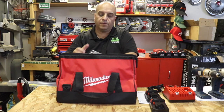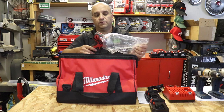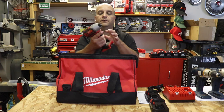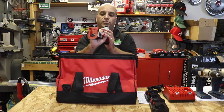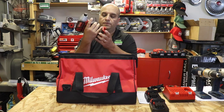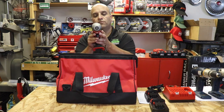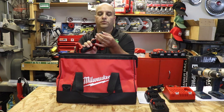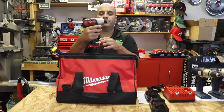Let's start with the hex driver. It's a nice compact size — nice and stubby, easy to get into certain locations. It's got an LED light on the front, and the belt clip is included on the side. Forward and reverse, and a collar to release your bits. Just a nice little compact impact driver.